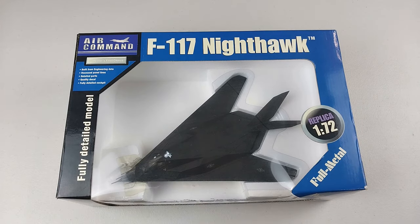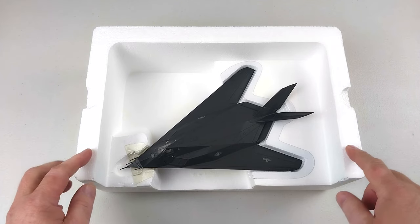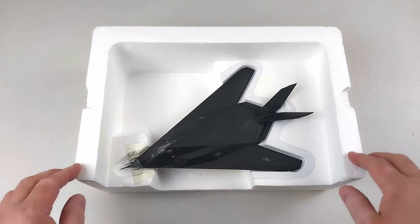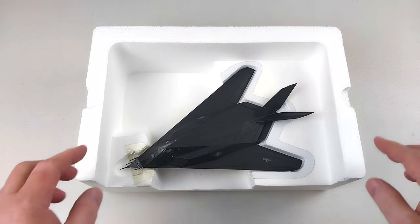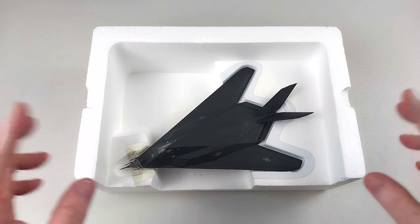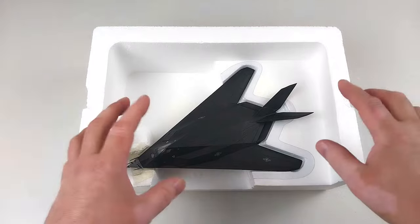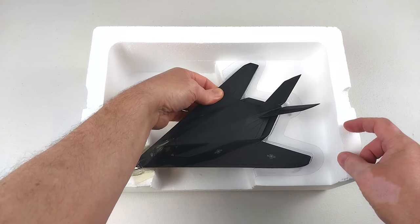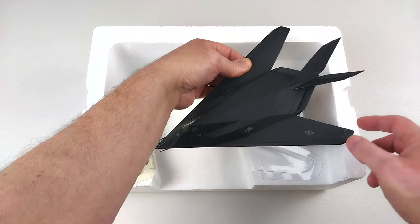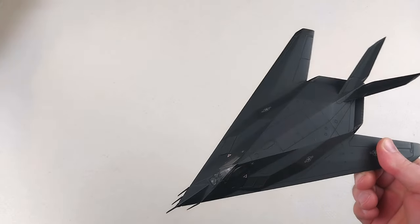With this Nighthawk out of the box, I noticed there were a couple of little screws underneath, so I quickly unscrewed them before filming so I didn't look like a muppet on camera. With those screws underneath undone, we should be able to lift up this pretty cool F-117 out of its packet with great ease — and it comes out beautifully.